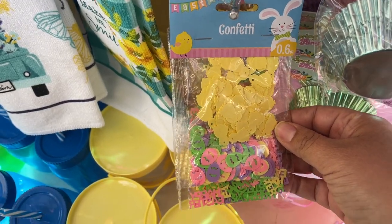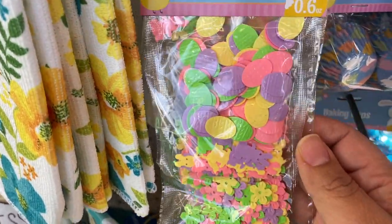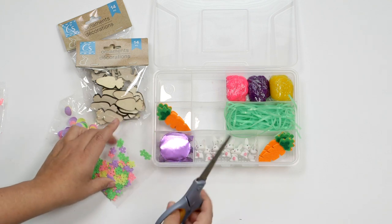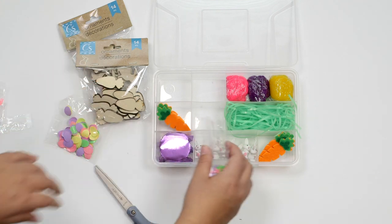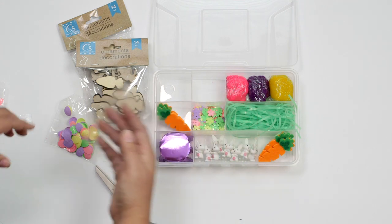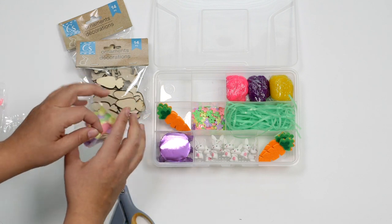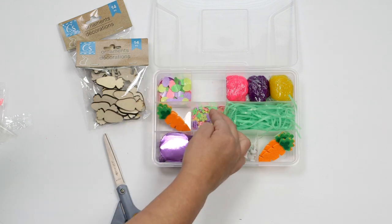I did have some confetti - I thought this might be a fun addition. The confetti has some Easter eggs, bunnies, and flowers. I'm thinking I might put a mix of a little bit of flowers and eggs since I already have bunnies. These can be mixed into the dough and have kind of a confetti-filled dough experience. They can be used on their own, kind of like a table scatter. So we have Easter eggs and the pretty flower confetti.